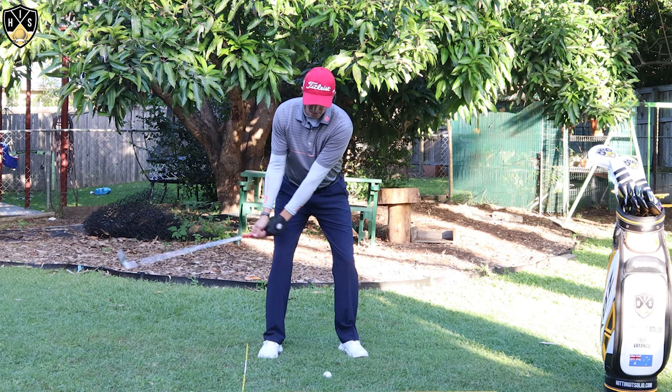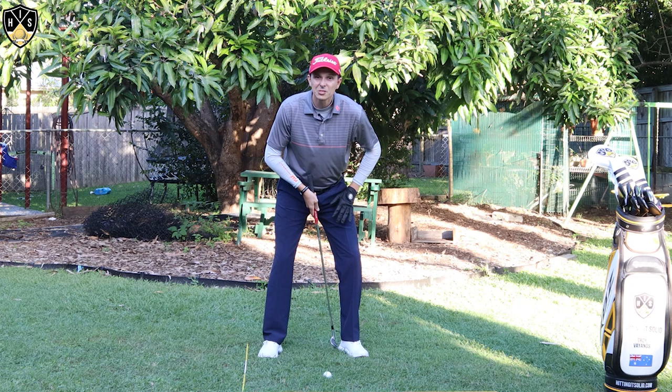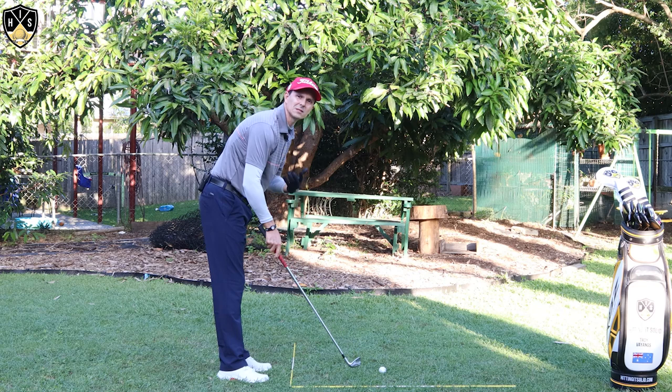So get to the top, pause, get the lower body moving first, leave the hands and arms alone. You're basically getting stacked over this, getting pressure into the lead side. You're getting into this nice sort of squat position, and then through.